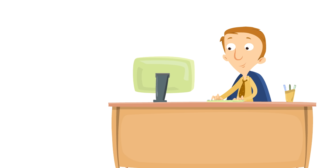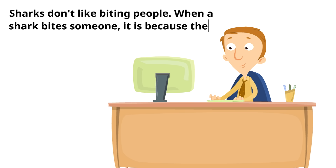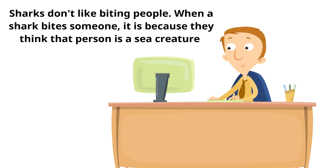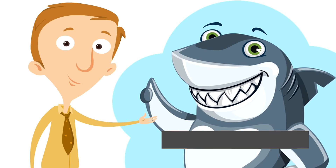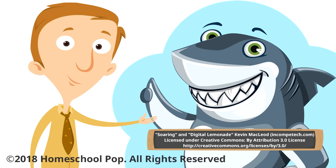A lot of people misunderstand sharks and think they are mean. But sharks don't like biting people — when a shark bites someone it's because they think that person is a sea creature. Sharks like to leave us alone and they want to be left alone. We can protect them. They have an important job to do, and let's be honest, they're super cool. Thanks for watching our video on sharks.